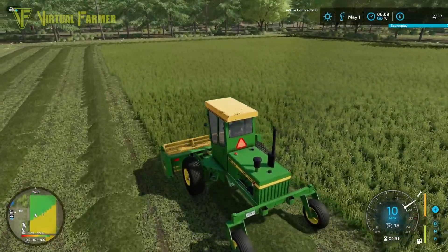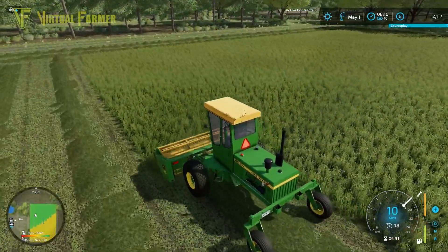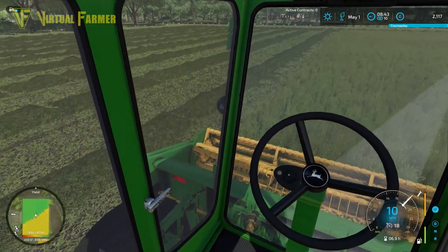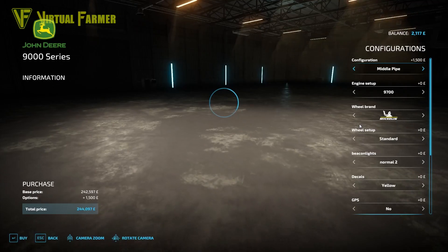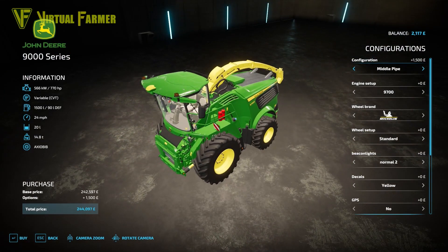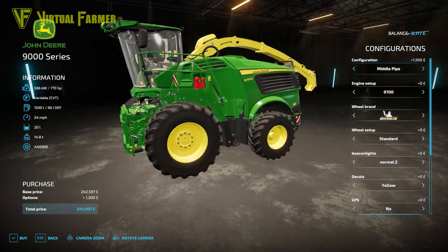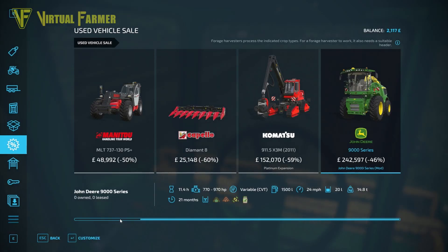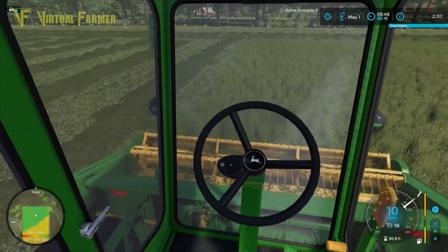I'm probably going to have to split the other grass field into two and go around the other way as well. One thing I wish we could do today is buy something that's sitting in the sales — for the second time since we've started on here we've got a forage harvester come up for sale. It's a 9000 series John Deere, the 770 horsepower one. I really wish we could afford it but 244,000 is just out of our price range at the moment.